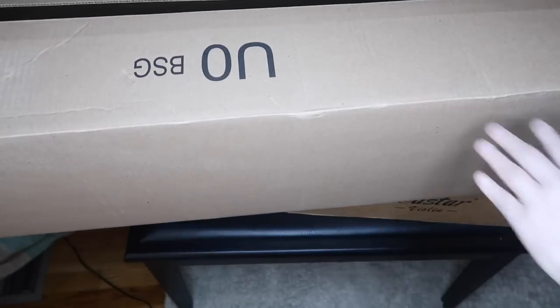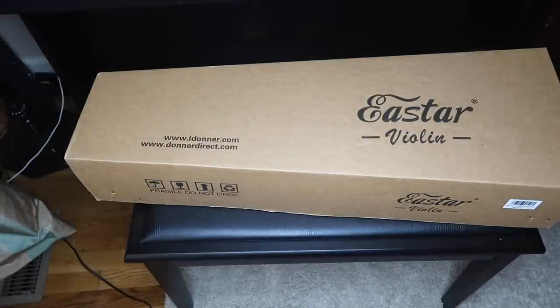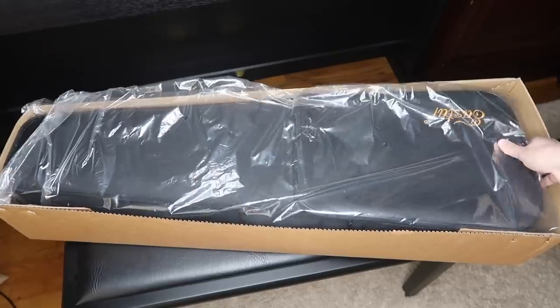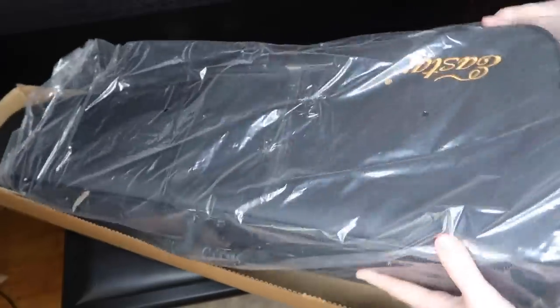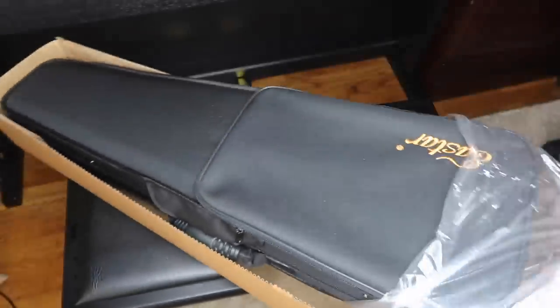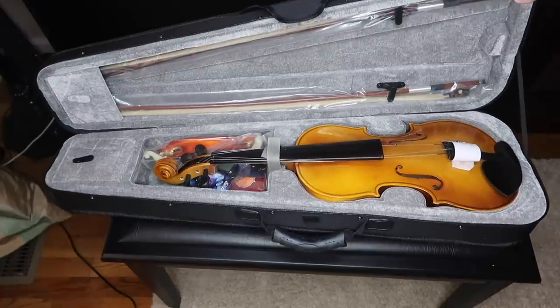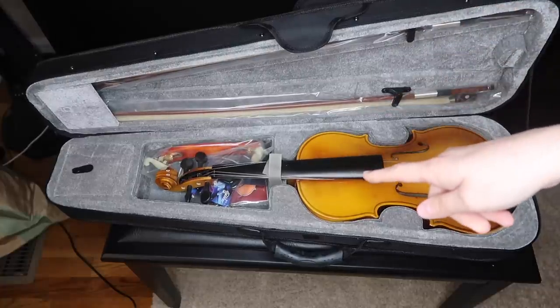It was very nicely packed in a big outer box, and this is what you're going to see inside. The violin is packed in the typical kind of case. Inside there are a lot of accessories — I can see right away there are two bows, a shoulder rest, and even a set of strings.